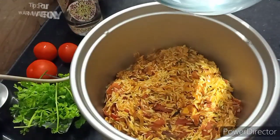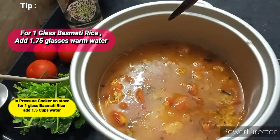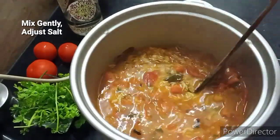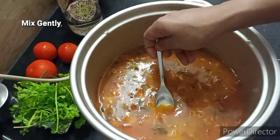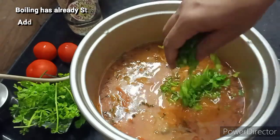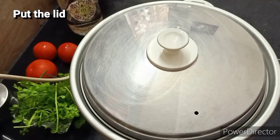Give it all the time. After a few minutes, we will transfer the rice and set the temperature. We will set the rice cooker in cooking mode.